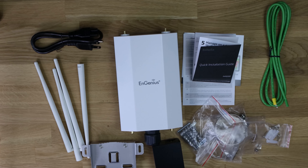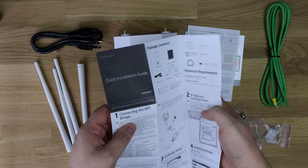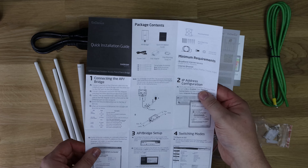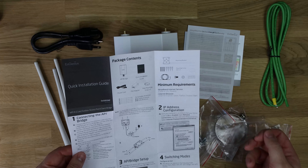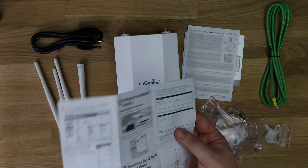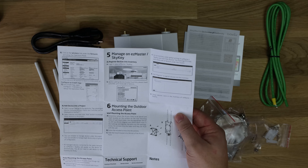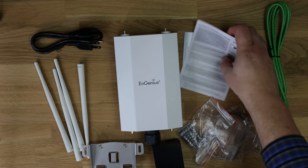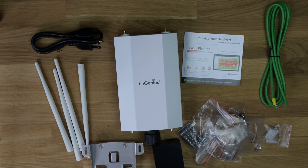So you've got your quick installation guide. It tells you how to connect the AP bridge up — all your IP addresses, what you need to set it up, and basically how to do everything. It tells you your minimum requirements: broadband internet, a browser, your IP address configuration, switching modes, as well as manage EZ Master, Sky Key, and all your other bits of information. You've also got their compliance paperwork, which we're not really going to need.